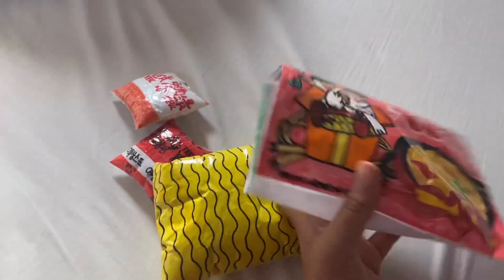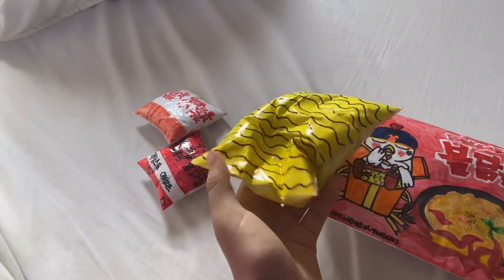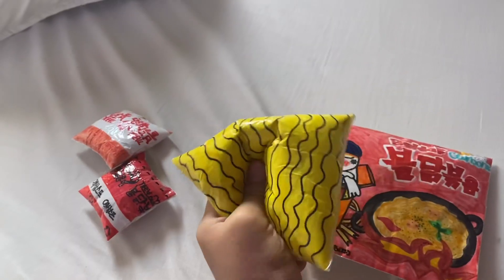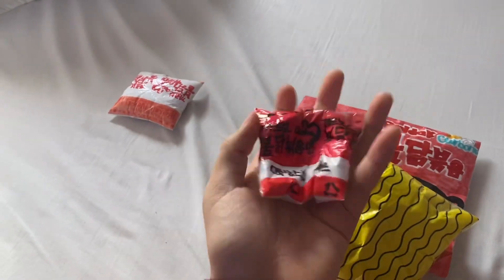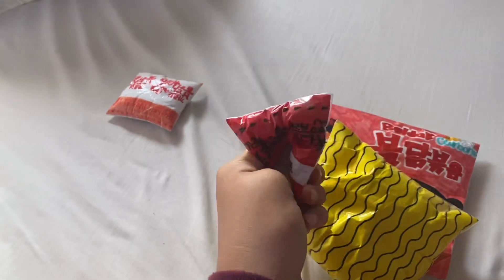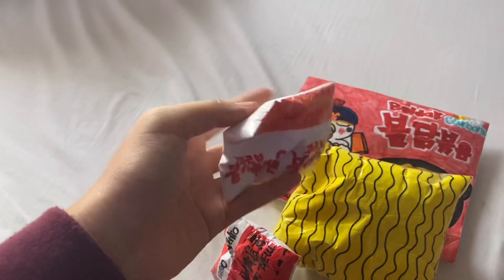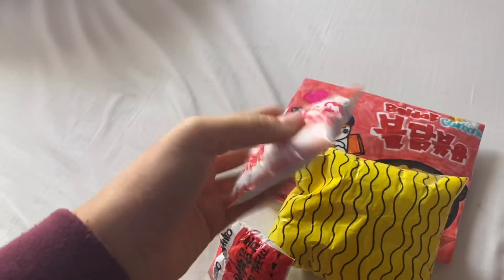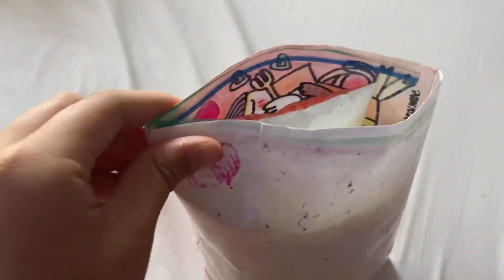I have the noodles and the spicy sauce thingy, and this cream powder that you put in. You can also close it because I stuck a Ziploc bag on the front part.